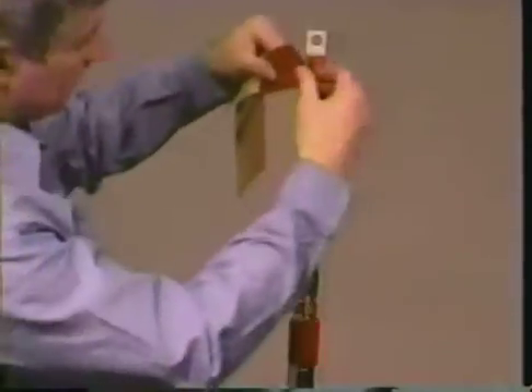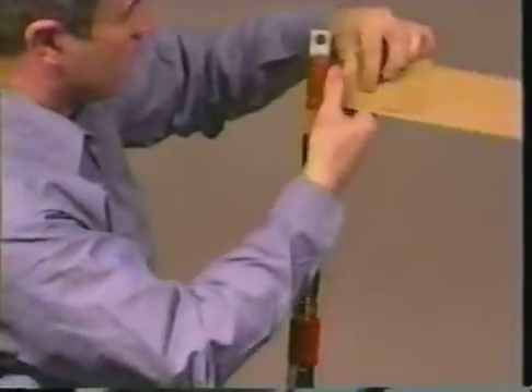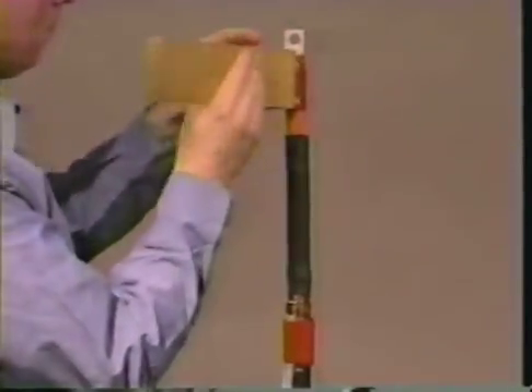If using a lug or lug with shim on any cable type, apply the red sealant tape on the lug barrel or over the shim. Build up the lug diameter to the cable insulation diameter and overlap the insulation by one half inch.